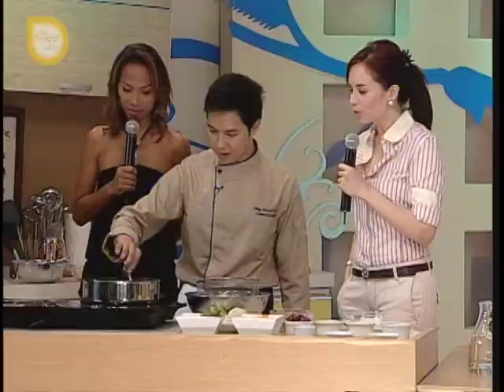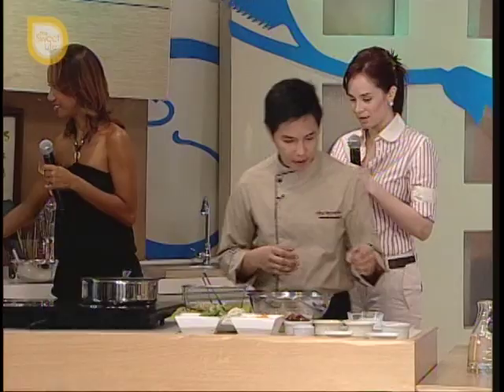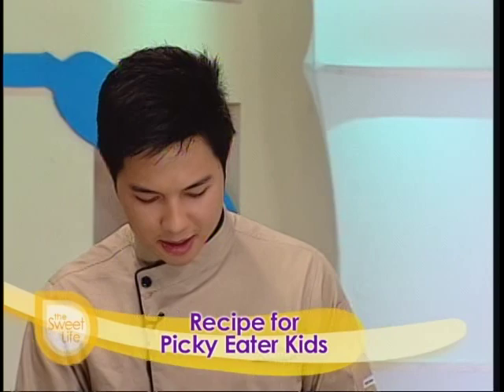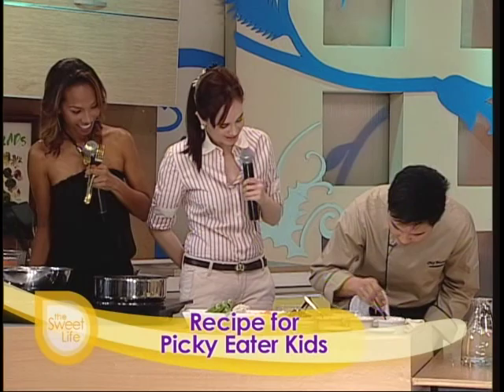Okay, so you need a golden brown color — yan, okay na yan. So for the plating, ilagay natin yung cheese powder, konti lang. Ito yung sinabi ko kanina — parang pwede tayong gumawa ng activity or something sa plate na parang magmukhang nakakatuwa sa mata ng mga kids. So for the mayonnaise, gumawa ako ng paper cone para pwede tayong mag-pipe. So happy face — parang pang-design lang para nakakatuwa siya tingnan.